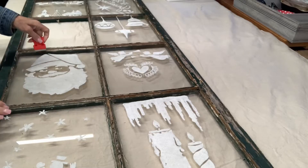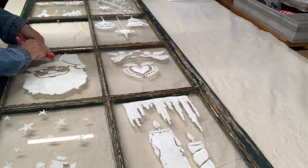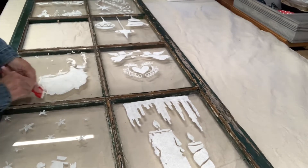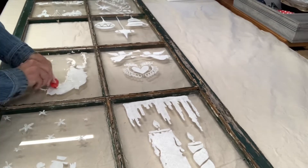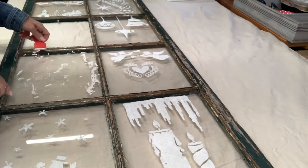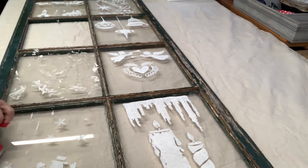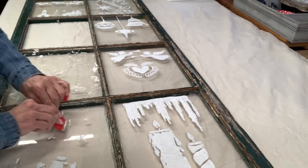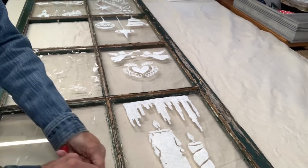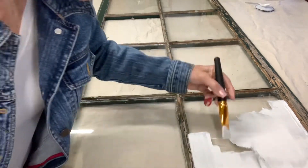After cleaning the piece, I scraped off the stencils and painted the back of it — the back side of the glass panes. I used Rust-Oleum Linen White chalk paint to paint the back of the glass.